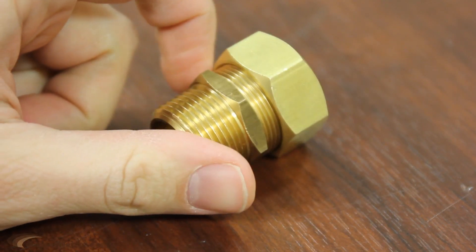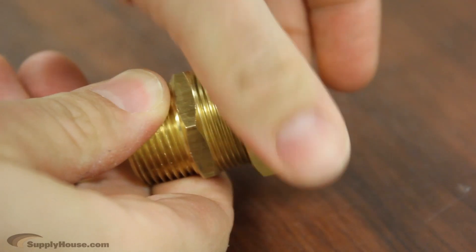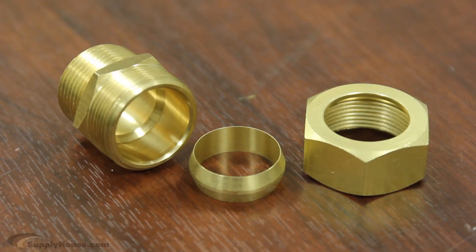In some states, it is acceptable under code to use a brass connection between the steel of the water heater and copper water pipes. A brass fitting is marginally less reactive with steel than copper.